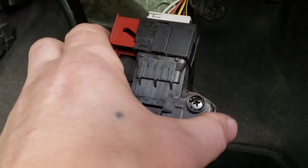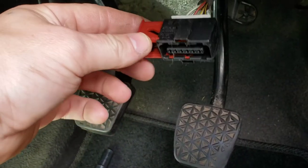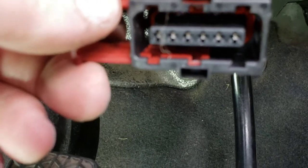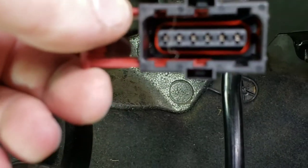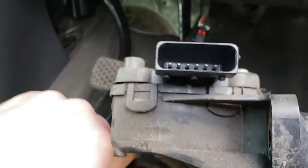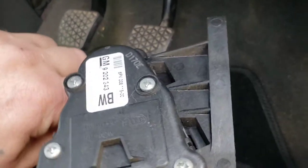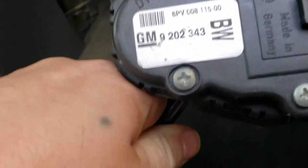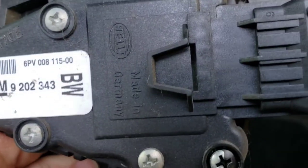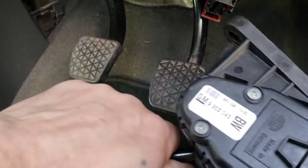All I've done is pulled that red clip forward and it slid straight out. While you're here it's a good idea to check for green corrosion in there — as you can see this one is okay. That's okay as well, no green corrosion. For those interested in the part number, there it is — made in Germany.